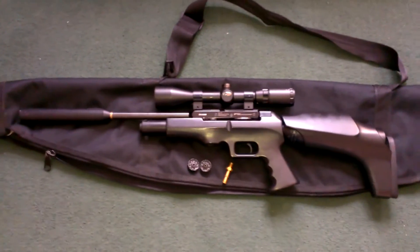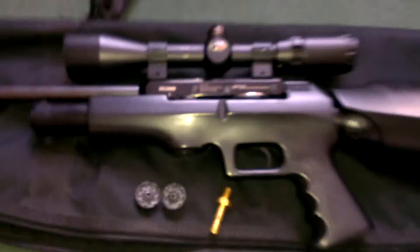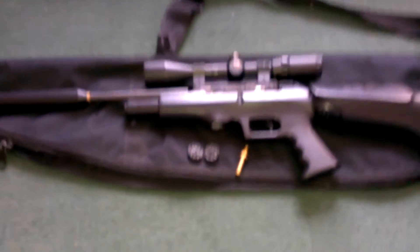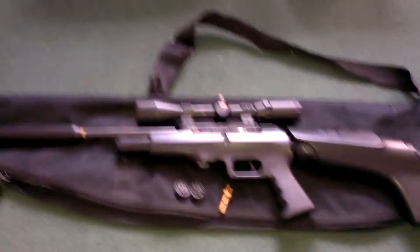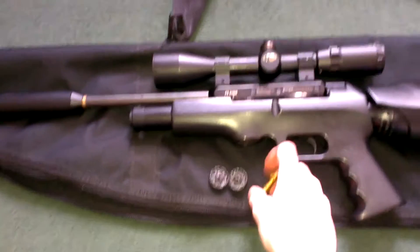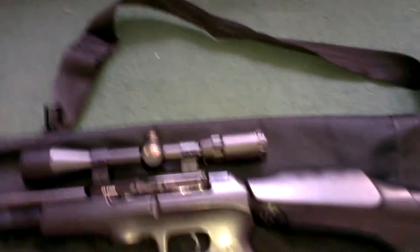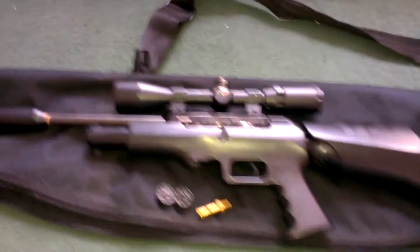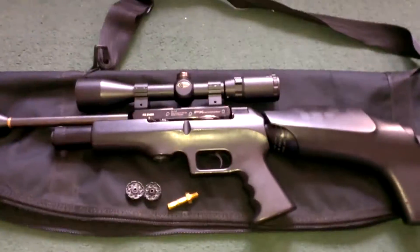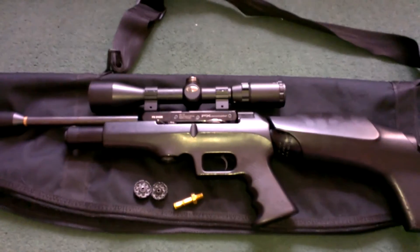Hey guys, just a quick video today showing off the FX Verminator. I'm currently selling this — I'm hoping to get around 700 pounds. It comes with two mags, the valve adapter, suppressor, scope mounts exactly as you see, and also the gun bag. Anyone not in the know about the FX Verminator, I'll leave a link in the description for the actual technical spec.